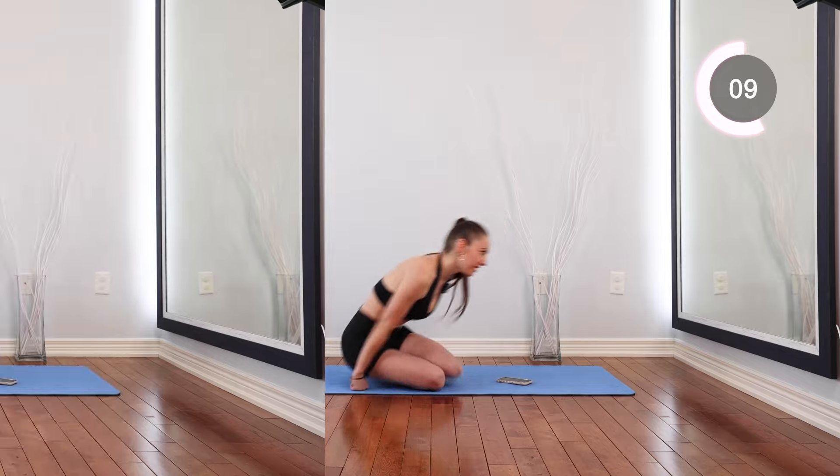Hello everyone and welcome back to our channel. This is a 12-minute deep core and pelvic floor workout to get a flat belly. We're going to go for each exercise for one full minute. Let's start.